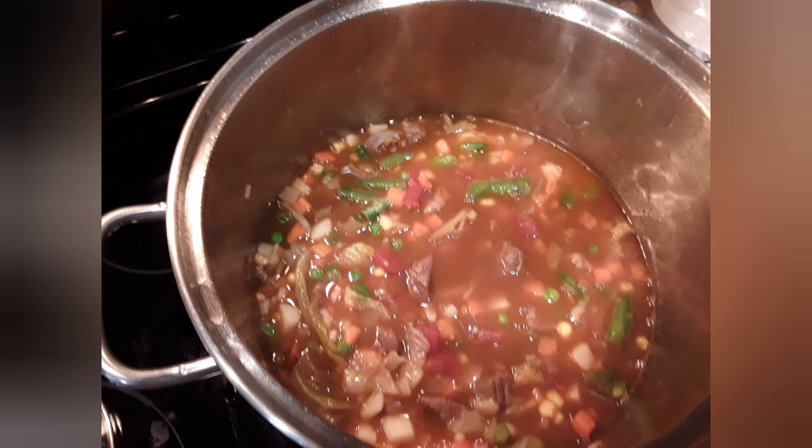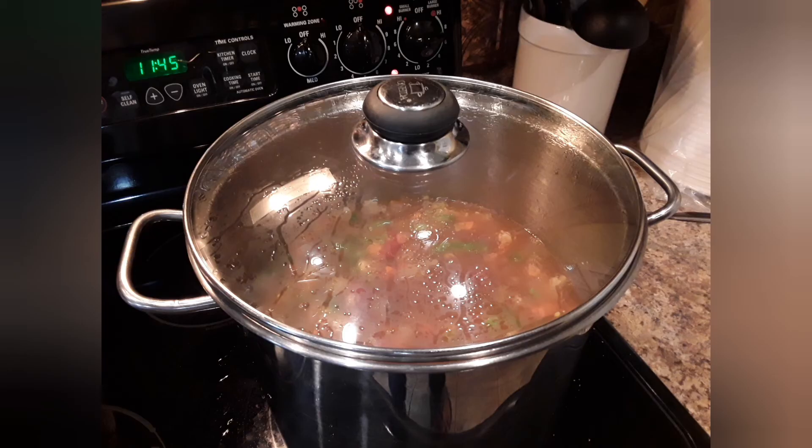I've added all of that to my soup and I'm going to put the lid on it and just let it simmer for at least two to three hours. It sure is smelling delicious.